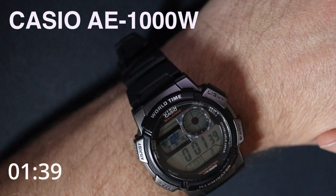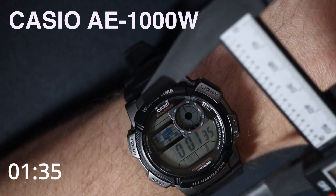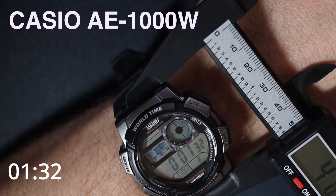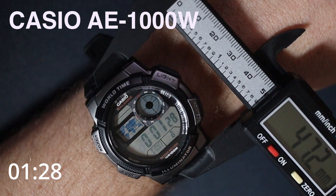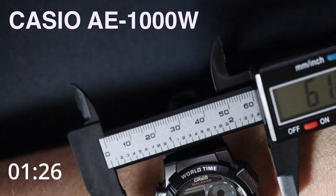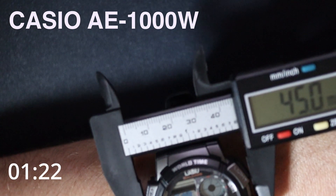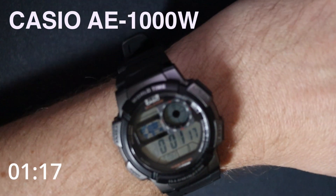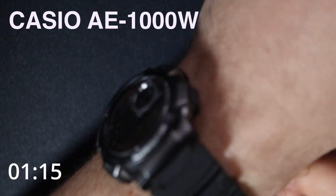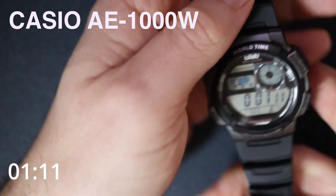We'll start with the classic lug-to-lug width here, which is 47 millimeters lug-to-lug, and across the body, crown to crown, we're looking at about 45 millimeters across. So quite a good size watch.